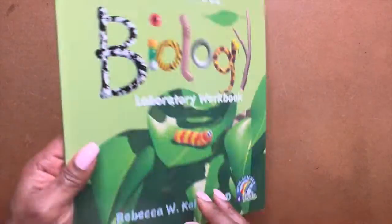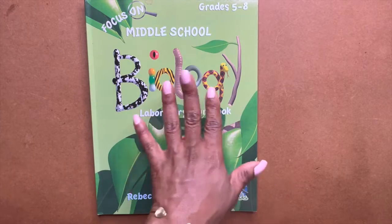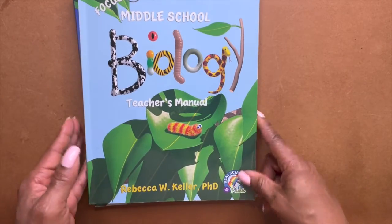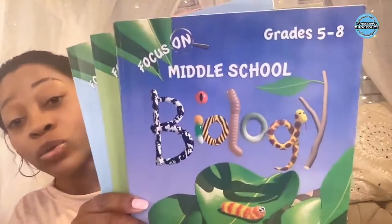All right, and that was your laboratory workbook for Real Science for Kids, Focus on Middle School. I like this series — lots of fun visual things to look at. So let me flip the camera back on me. If you made it this far into the video, thank you so much — you guys are nosy rosies. That concludes our curriculum flip-through for Real Science for Kids, Focus on Middle School Biology.